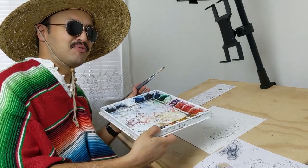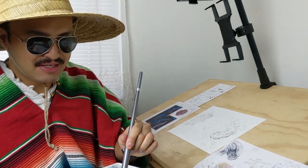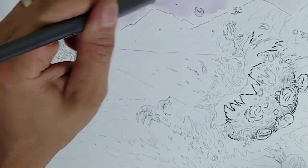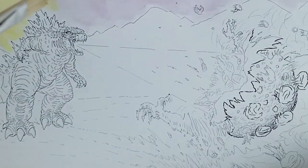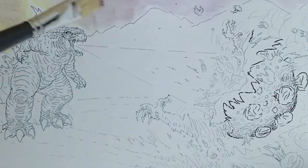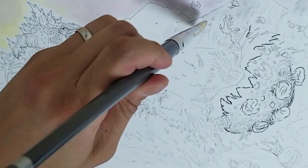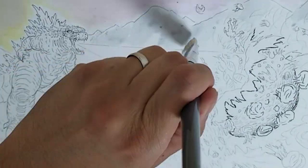Let's start by dipping my brush with water. I'm gonna make happy little purple colors here, mixing up a little bit on this palette for my watercolor. I'll start with background purple and happy little yellow, adding color in the background where Godzilla has the sunset coming from behind, with the mountains right there and shadows on the mountains too.